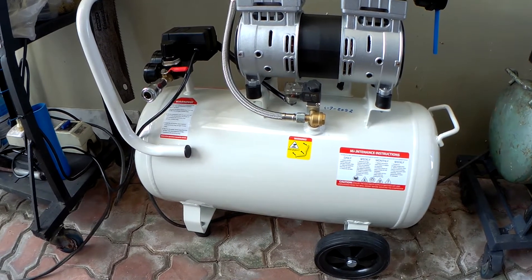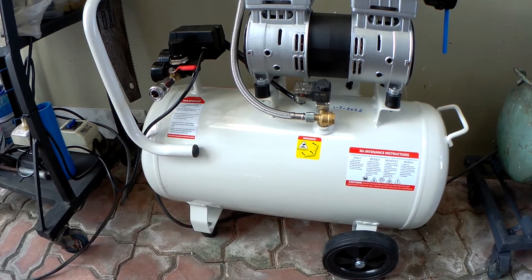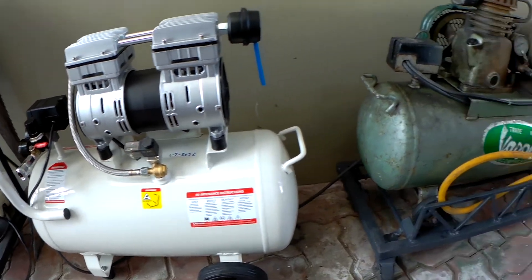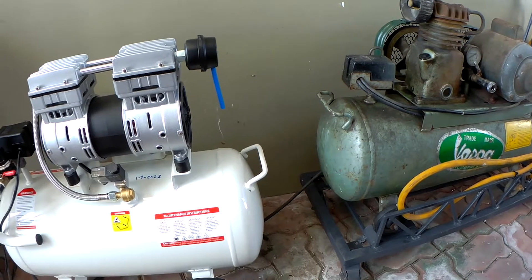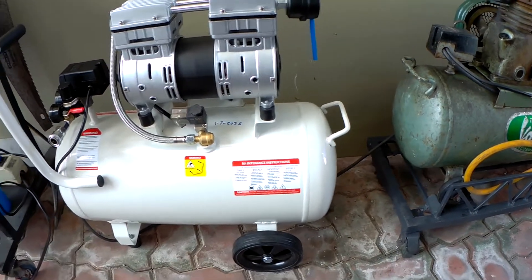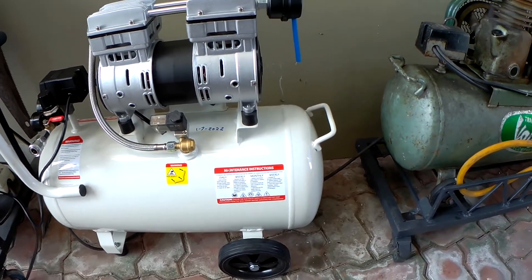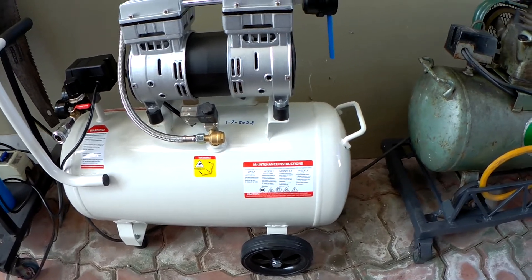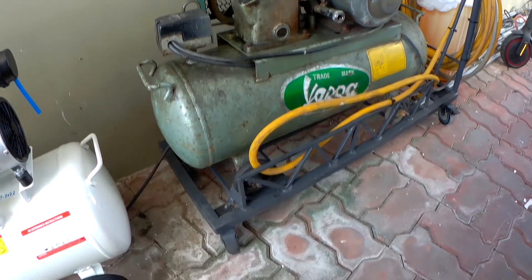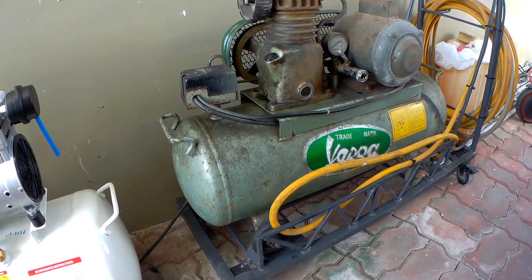It's a Powercraft oilless one-horsepower compressor. Okay, it's not going to be apples and oranges — well, it is actually — but what we are going to compare is limited to just the noise level, because obviously we cannot totally compare the two as to performance, since one is one horsepower and the other one is one-fourth horsepower.